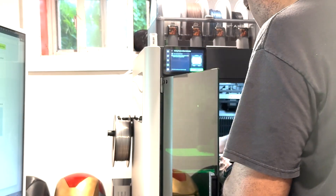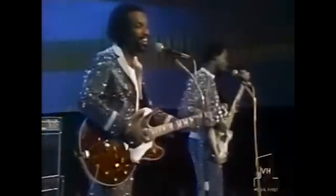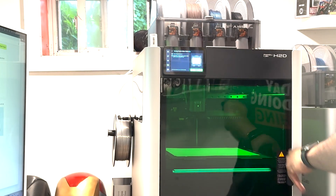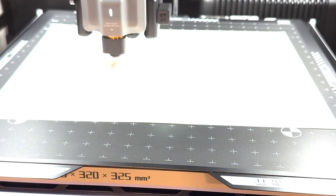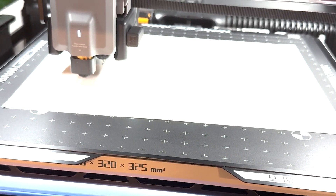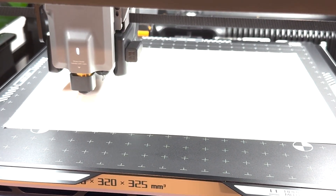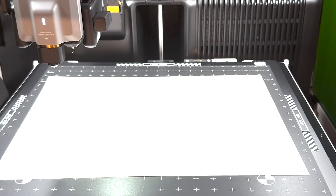No matter what you think of Bambu Lab, everything they do is easy. You actually want to 3D print, you actually want to laser cut, you actually want to use the vinyl cutter. All of the hurdles of trying to make the tool work are gone — it's just creating. That's what's so good about Bambu Lab printers.